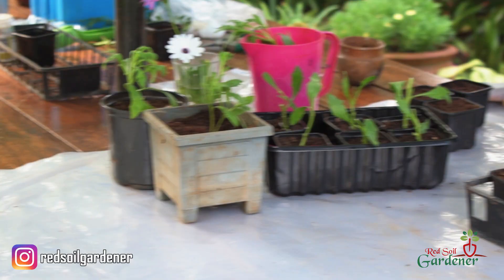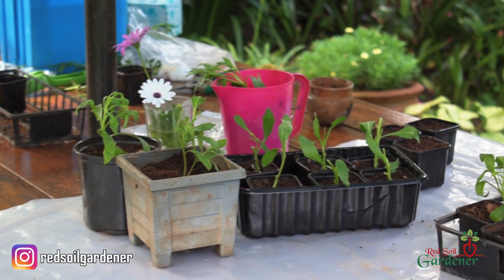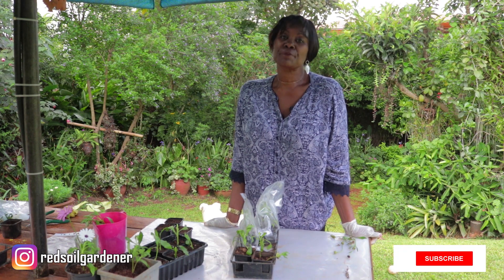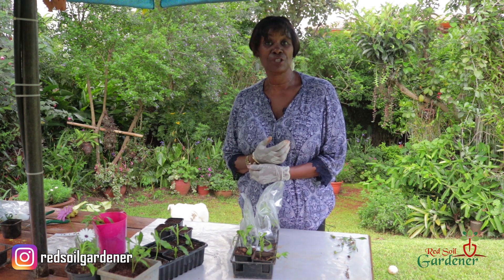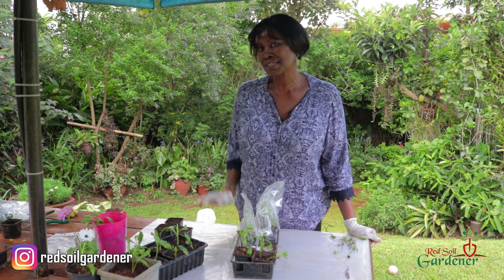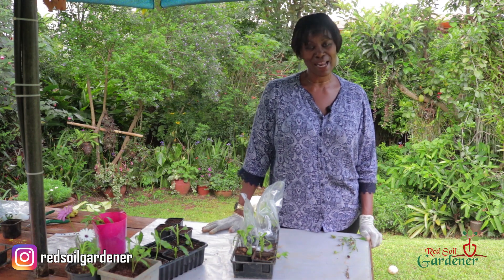We'll look at these ones as they move into a bigger pot and soon find a home in my garden. Thank you so much, fellow gardeners. Don't forget to like, share, subscribe, and press that notification button so you'll always be informed about our next episode. Please do try this at home — it's actually quite satisfying. Thank you very much and happy day!